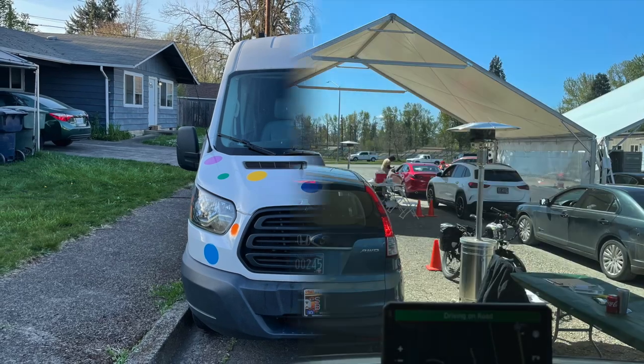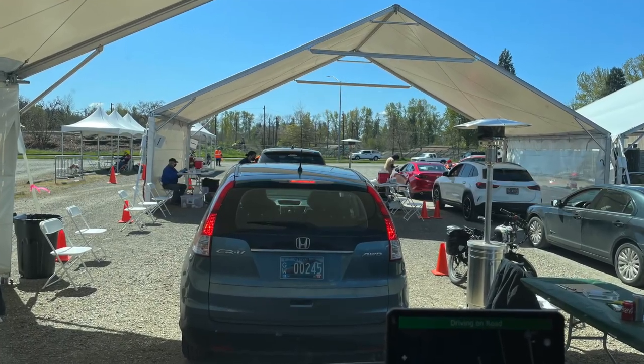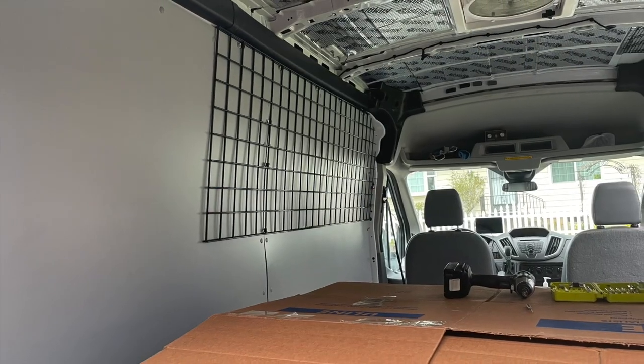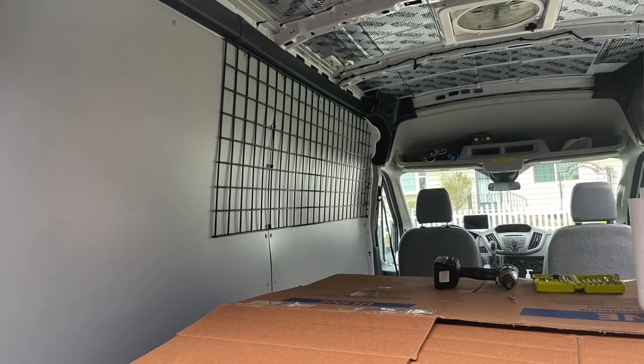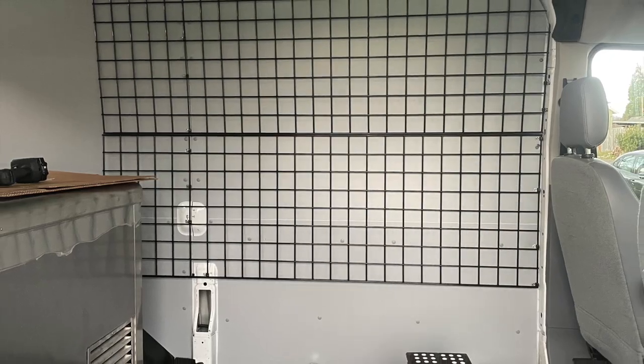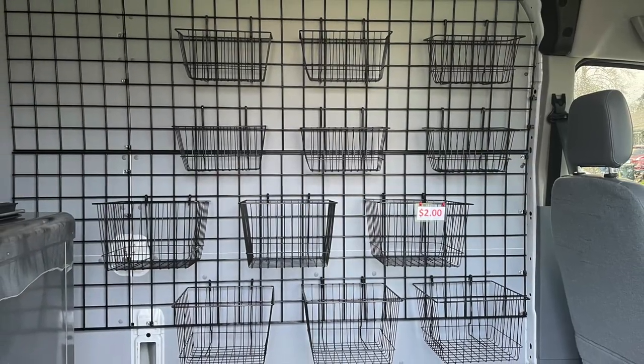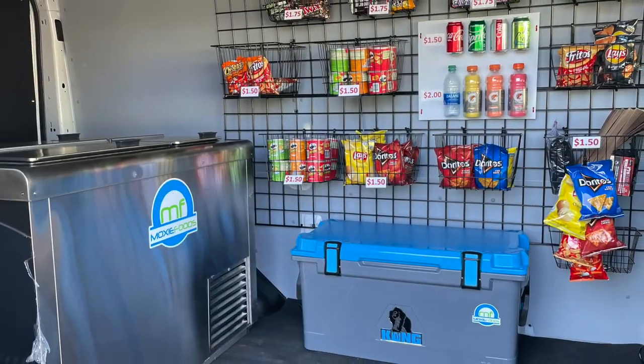Then it was time to go wait in line to get our COVID shot — right in the middle of a pandemic, that was important. Then we started on the interior, putting up the grate that I can hang the baskets from, and put all the snacks and goodies in there to give something to look at. It came out pretty good.